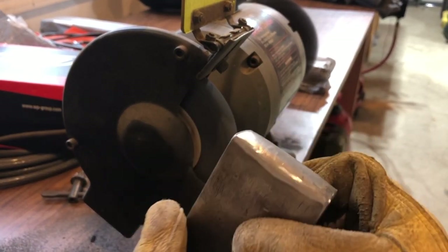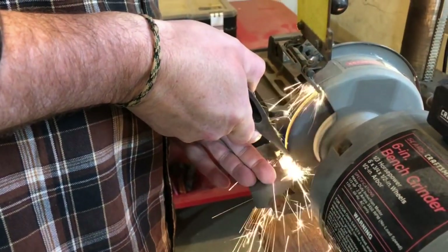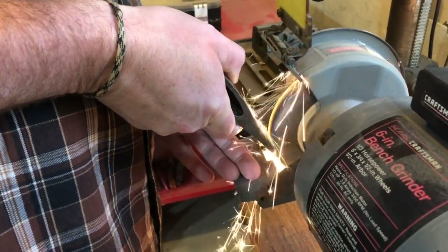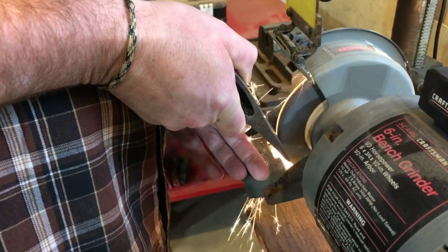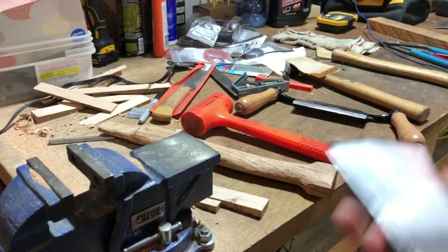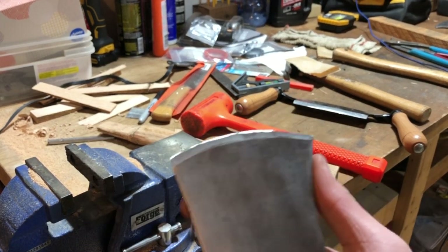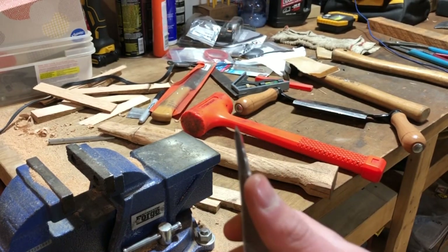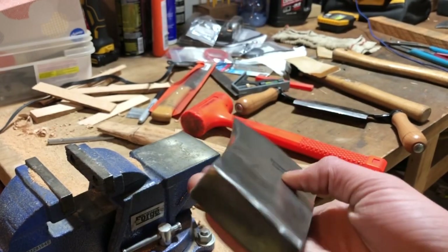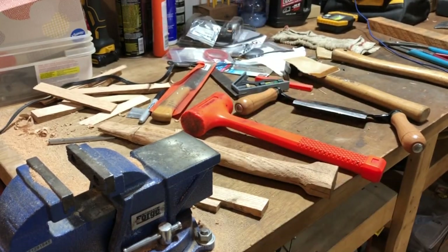Looks much better now. This is the head — we reprofiled it a little bit, got the edge sharper and less steep. Here's what the edge looks like, and the back is all chamfered off. Now we're gonna put the wedges in and put the handle on — actually we're gonna sand the handle first.